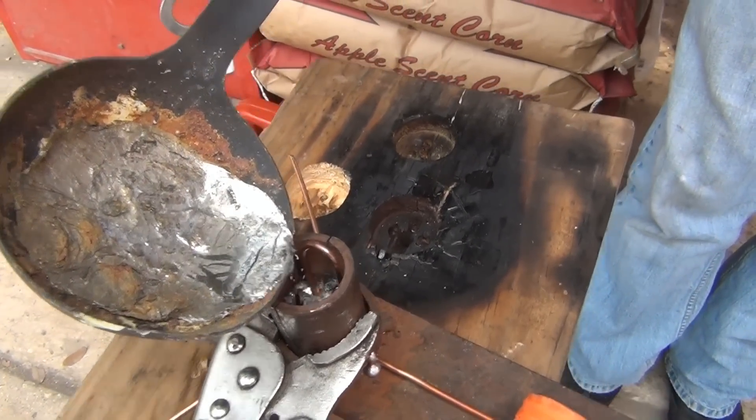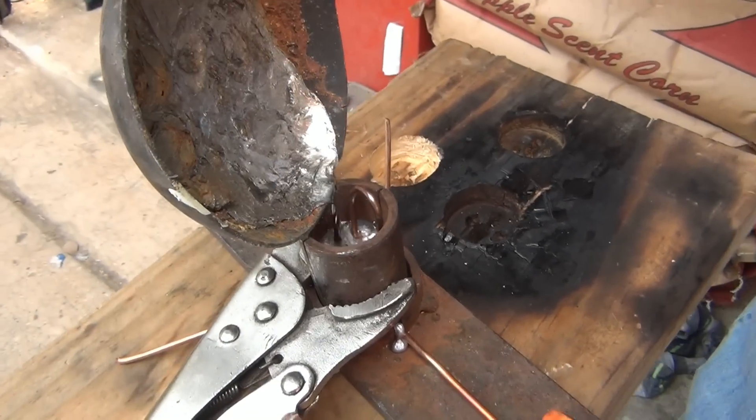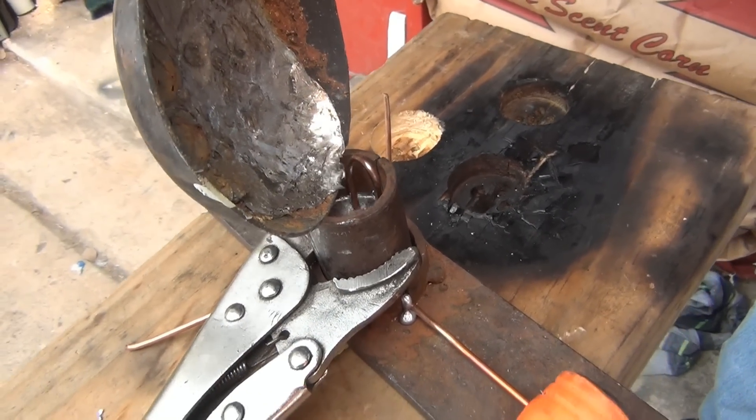It came out a little bit, but it cools pretty fast. That was a fancy mold I welded up, and it works great. It really does.